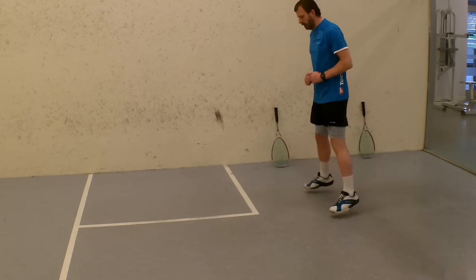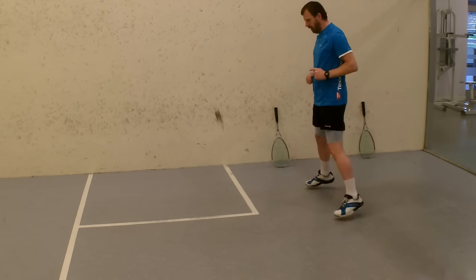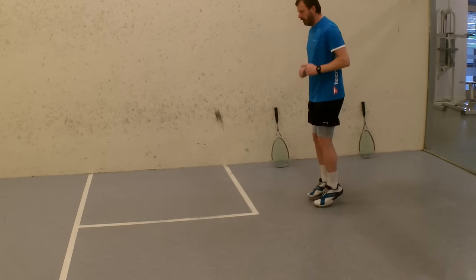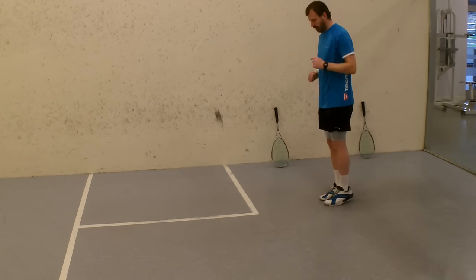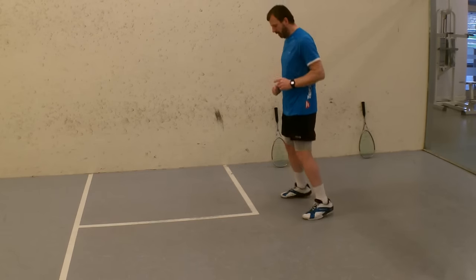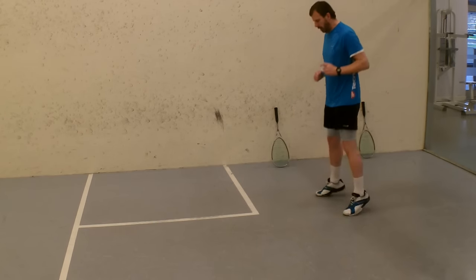I'm starting with my feet very close together, taking them just over hip-width apart, and then bringing them back in. I'm trying to do that in lots of little steps — it's not about jumping out completely and jumping back in. Probably doing about six or seven steps each side and then six or seven steps back in. Then I keep my feet about hip-width apart and jump forward and backwards in really little steps, not big ones.